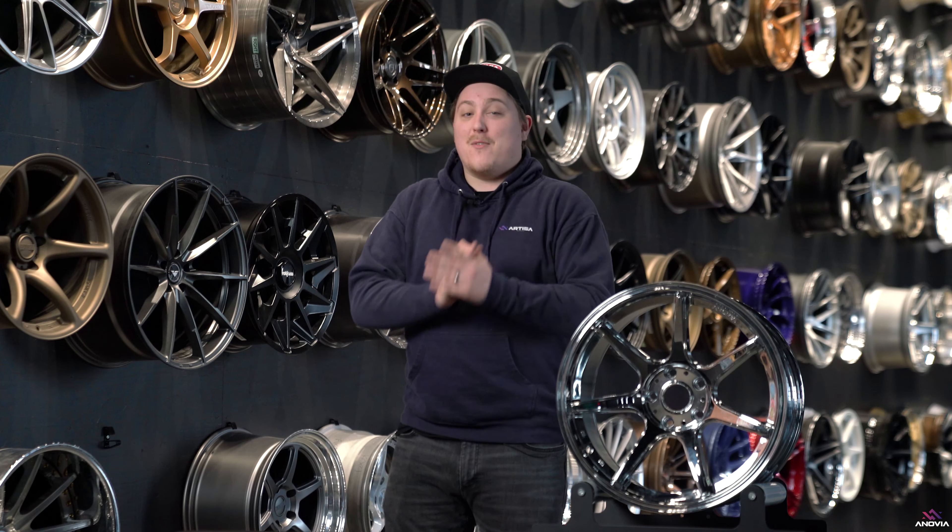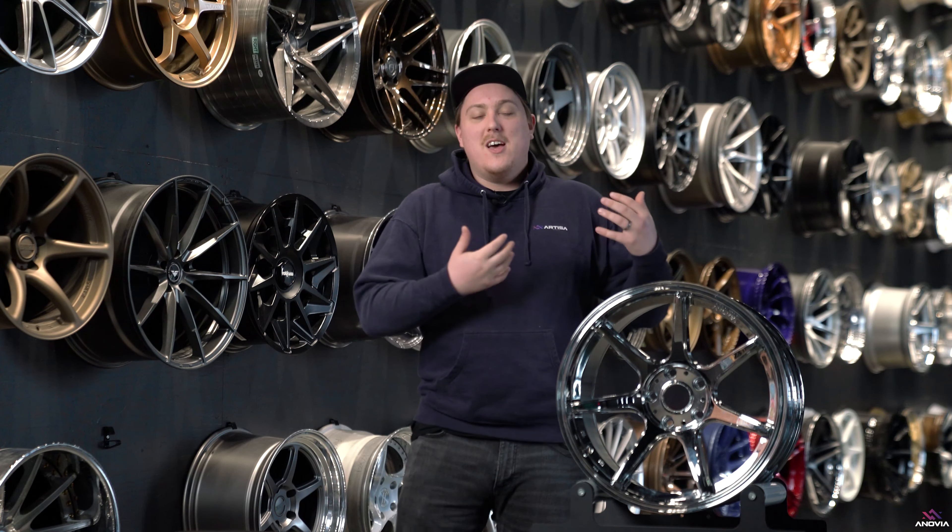What's going on? It's Gels from Inovia Wheels, and we're here with a wheel that you probably have seen at the end of last year. We kind of teased it a little bit, gave some insight into it, and that is, of course, the Inovia Kano.